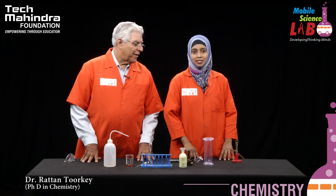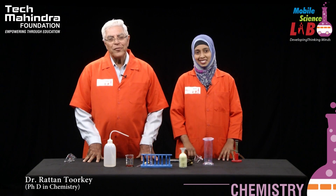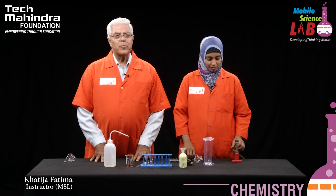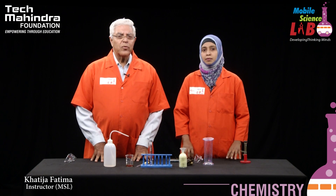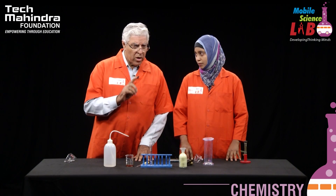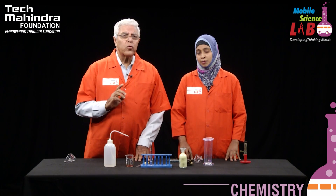Hello sir. Hello Khatija, and hello to you students. Today we are doing a very simple experiment, but I want you to have teacher supervision if you want to do this — not at home, but at school or any other place of education.